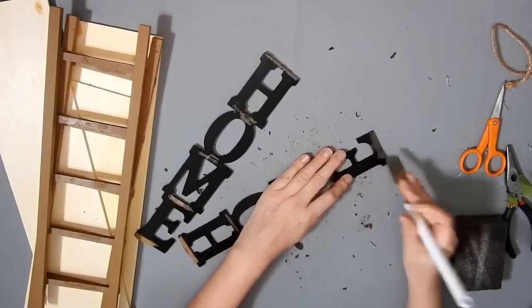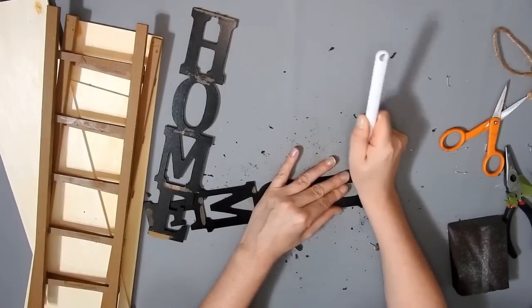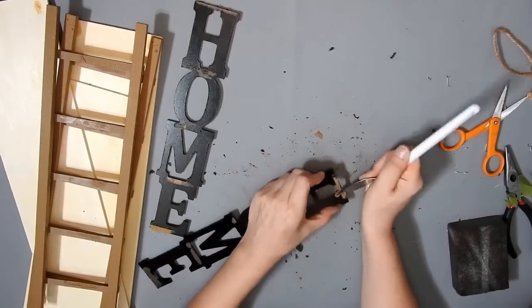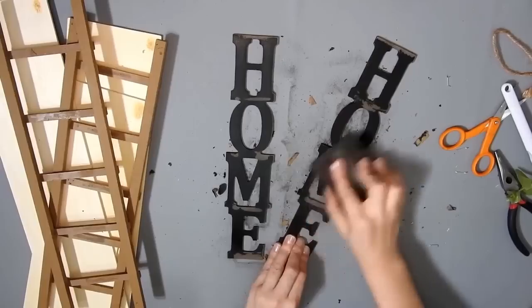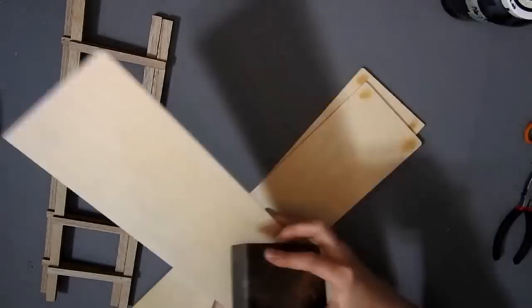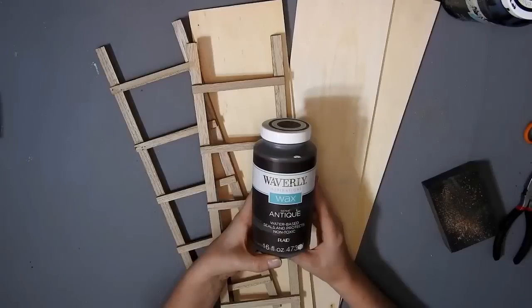I also used the scraper tool to scrape the extra glue off the home sign, and I did that to both of them. That part didn't come off as easy as the other parts. Then I sanded it down with a sanding block from Dollar Tree, painted it with some Ink Waverly chalk paint, and gave all these planks a quick sand along all the edges and where the wood filler was.